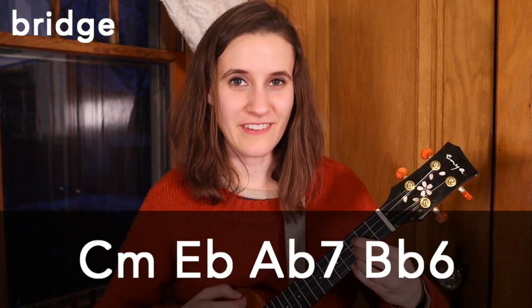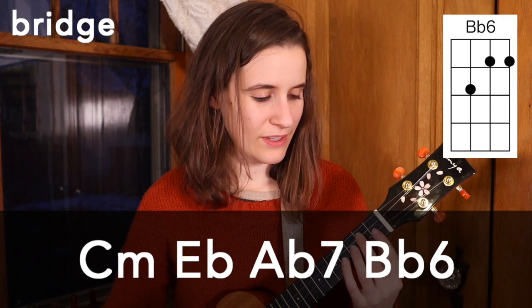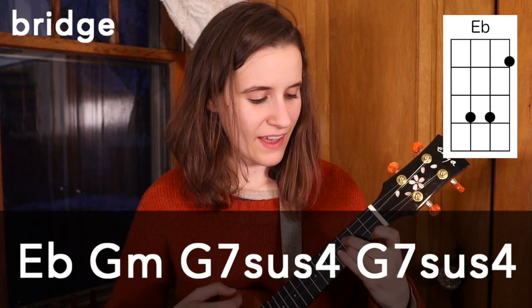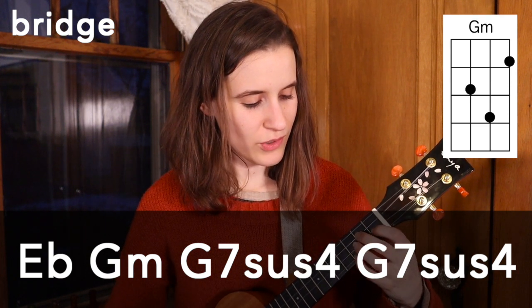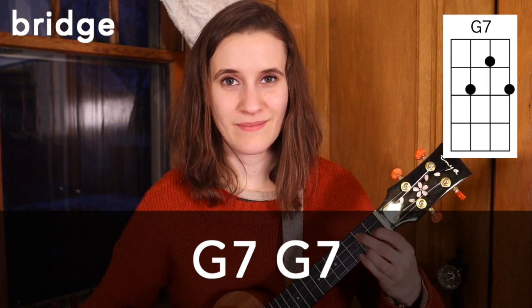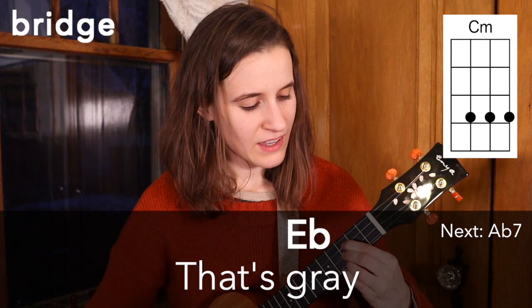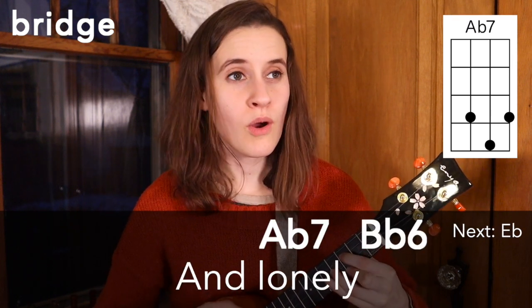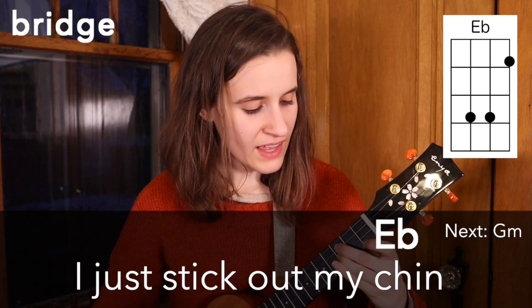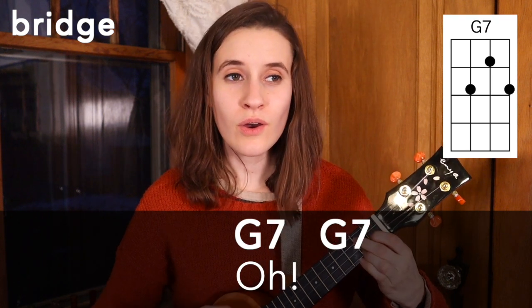So now let's learn how to play the bridge. We have a whole bunch of new chords in this section. Our chord progression is C minor, then Eb, Ab7, and Bb6, then Eb, G minor, then two times on G7 sus4, and two times on G7. Here it is with the words: 'When I'm stuck with a day that's grey and lonely, I just stick out my chin and grin and say.' So that's the bridge.